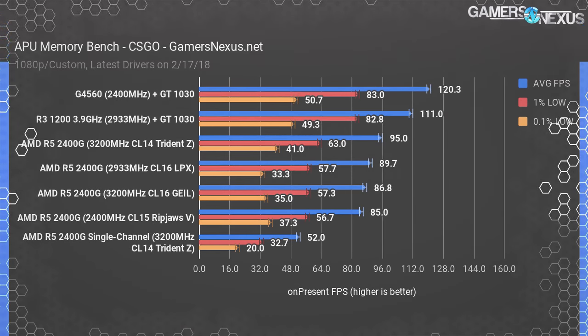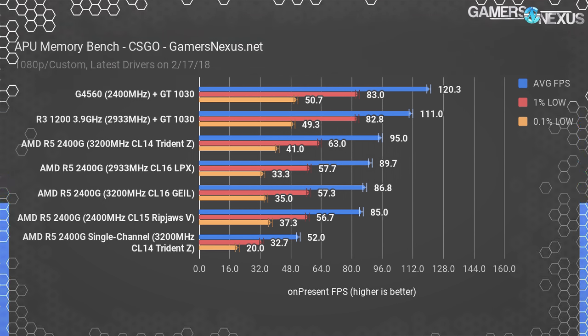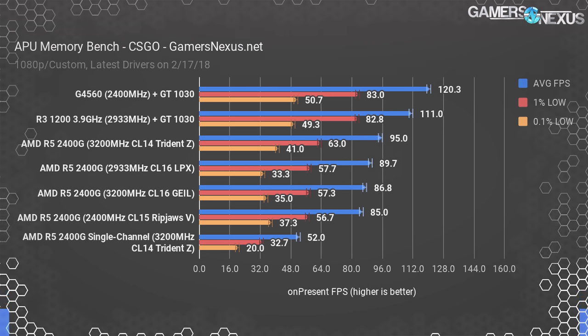For the G4560, we're using 2400MHz RAM. You can learn more about why we made these choices in the test methodology section linked in the description — please click that link before asking questions, as it's probably answered there. With all that said, let's get into the charted data for gaming today.